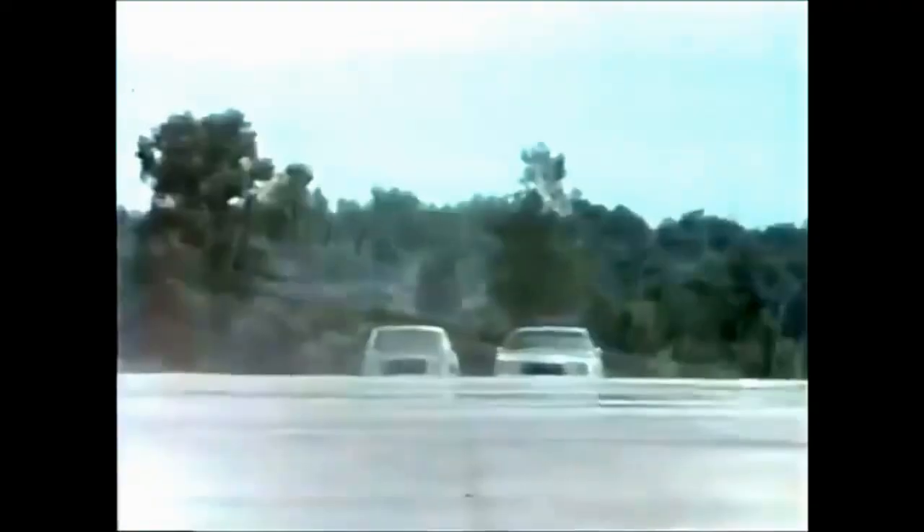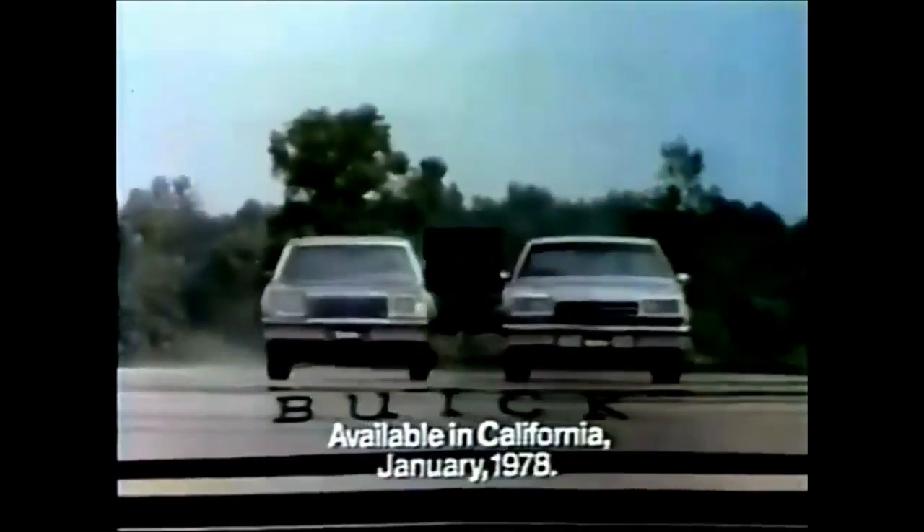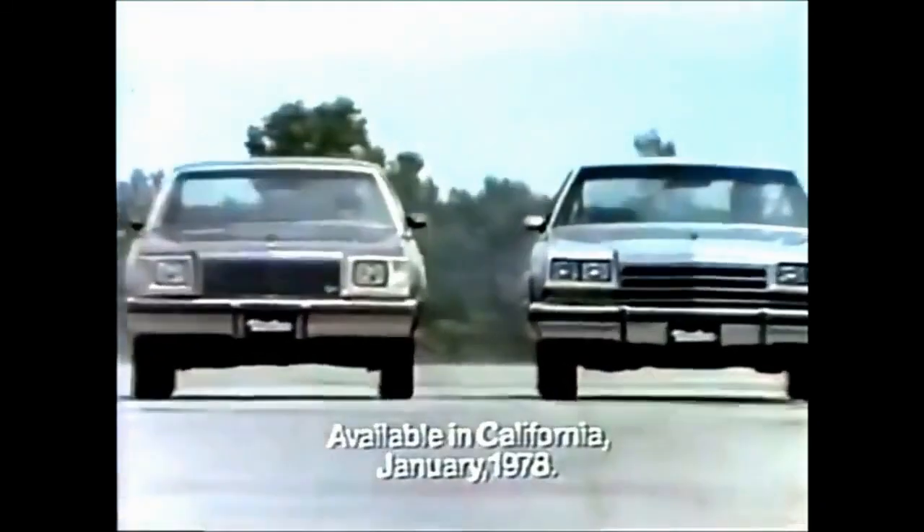The wizardry of turbocharging — found on just four production automobiles in the entire world. Two are Buicks: the Buick Regal Sport Coupe and LeSabre Sport Coupe. Turbocharging endows these V6 engines with magic, so you get the power you want from the six cylinders you need. Turbocharging — from the only American car maker to offer it: Buick.